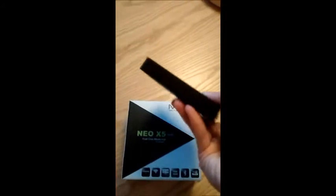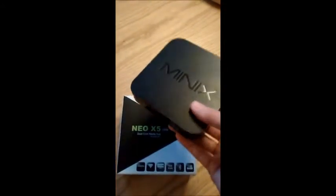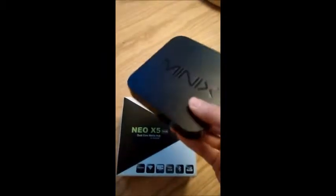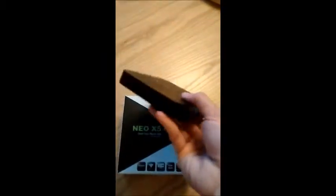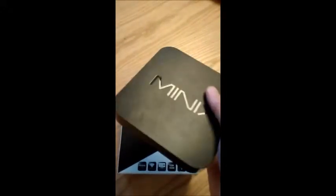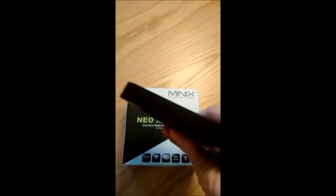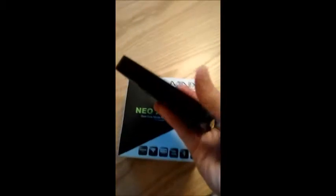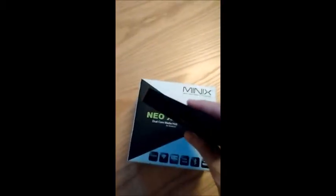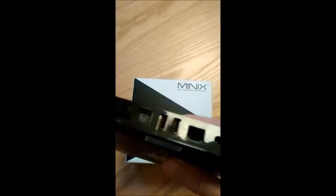Starting with the plus points of the Minix — sitting on your TV unit or computer desktop, it's pretty small and really discreet. It hasn't got any horrible colours. The only light on it is a little blue LED. The other thing I really like is the connections on the back.